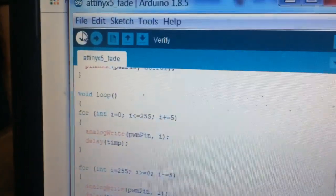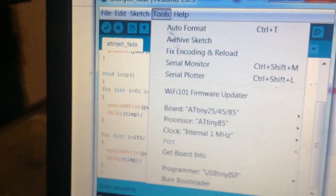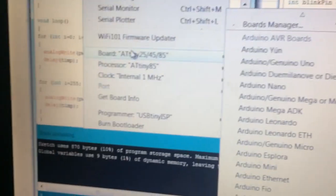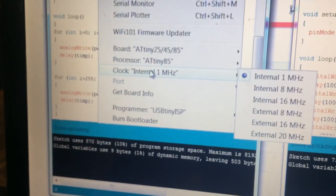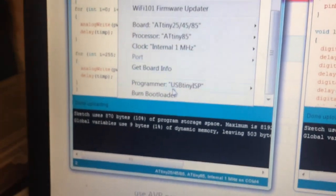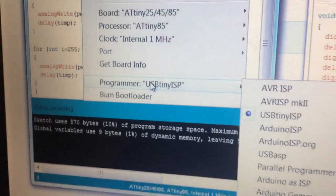Here is a program using Arduino. Here is a board, microcontroller and a programmer with this. Here I program a flash.